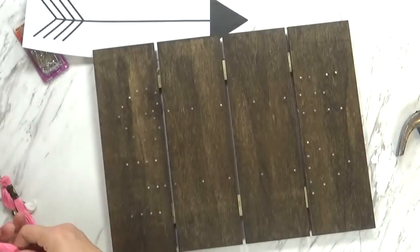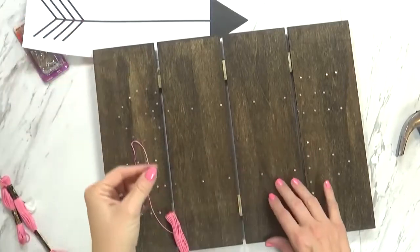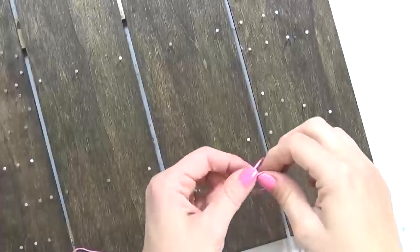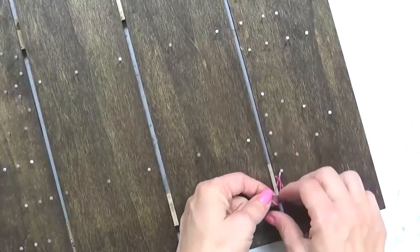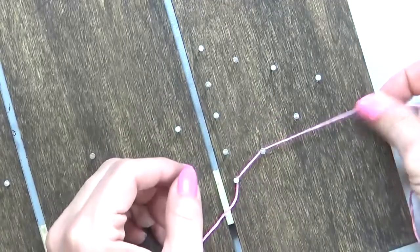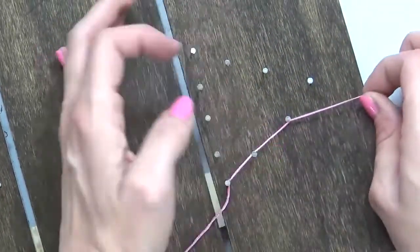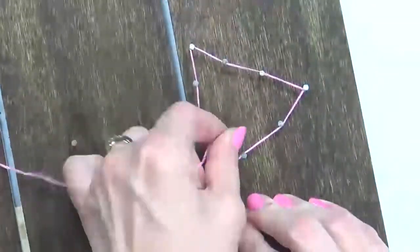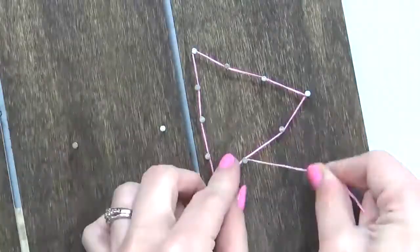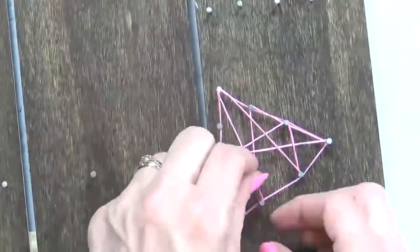Now we're ready for our embroidery floss. Go ahead and take the end of your floss — it really doesn't matter where you start, just pick a nail. You're going to want to tie the first one onto the nail; use a double knot to keep it in place. The next step is to start wrapping your string around your nails. It is important to hold your string with a tight tension — this will help the string stay wrapped around the nail as you move to wrap the next nail. It is really frustrating if you're not holding it tight enough and it all unravels. I use my fingernails to push the string under the nail head so the string will stay on the nail better.